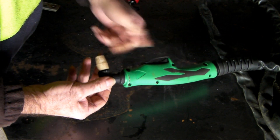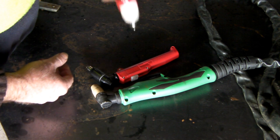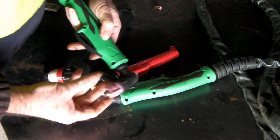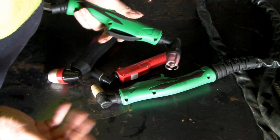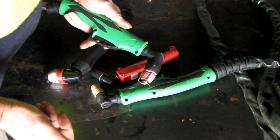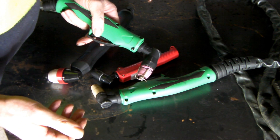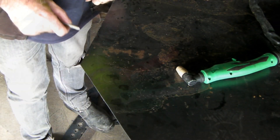That's why I like these torches — they're really cheap to run. This torch, or this one, they're all generic torches — even this one, this is a 100-amp one — they're all generic, they all have cheap consumables, and they all cut basically. Not all plasma torches are created equal, though.